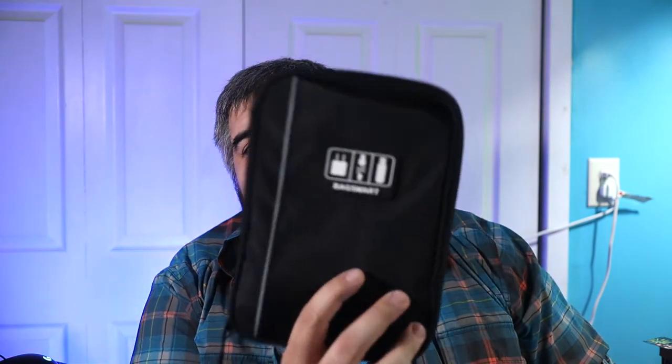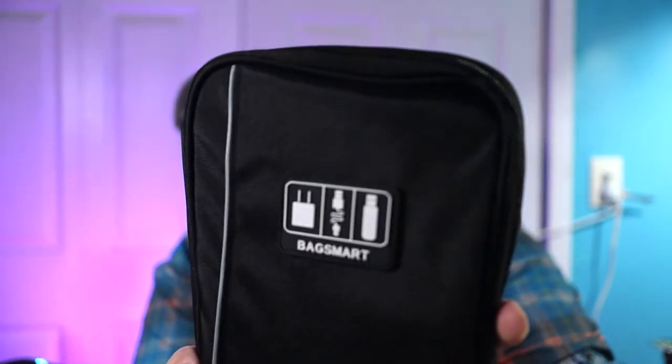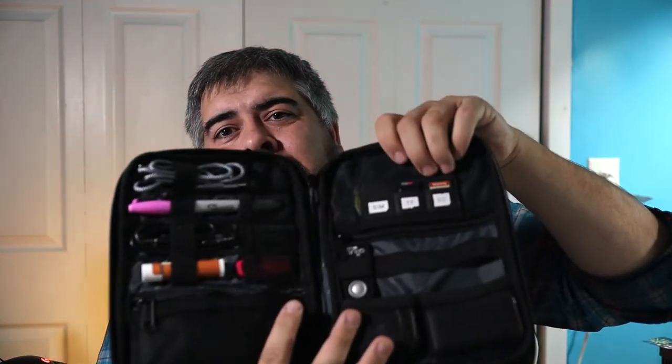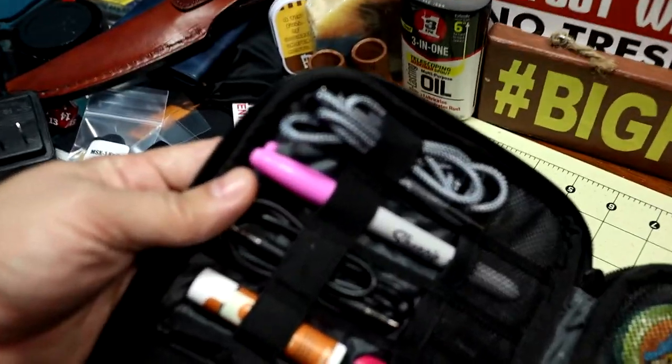For all my tech travel buddies, the next item is the BagSmart Tech Electronic Organizer. It's a really cool electronic organizing pouch with a rubberized patch showing electronic symbols so you know it's made for electronics — though you can also use it for EDC or survival items. There are a lot of organizing options: elastic straps on both sides, pockets, and zippered pouches.